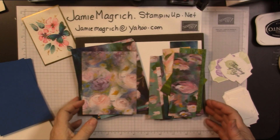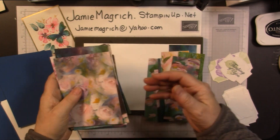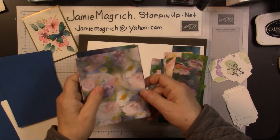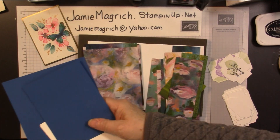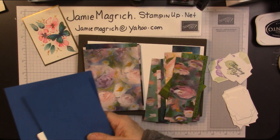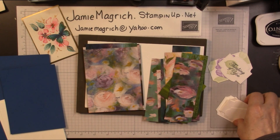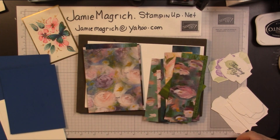Hello, this is Jamie Magritch. Welcome to Jamie's Craft Table. Today I'm going to create on the fly. I've got a bunch of scraps of my designer series paper that I would like to try and make some cards out of, and then some card bases. I've got a variety of the in-colors that are going out. I'm going to try and use up a bunch of what I have, and a bunch of labels that I've cut out. I'm just going to play, so I hope you can come along for the ride.